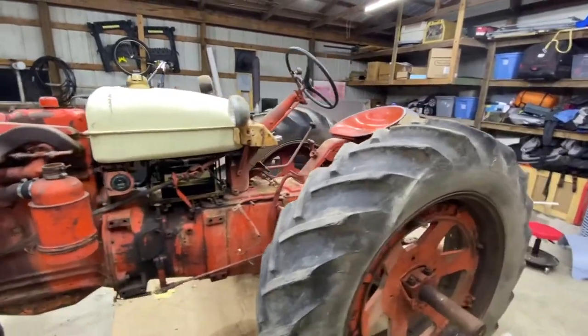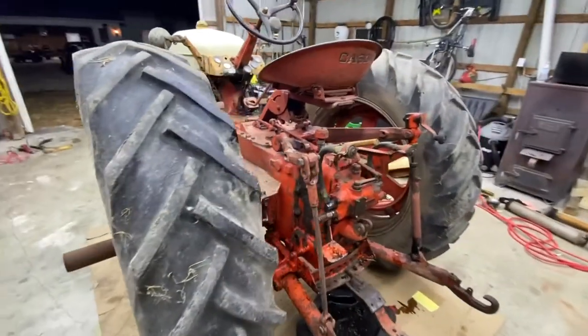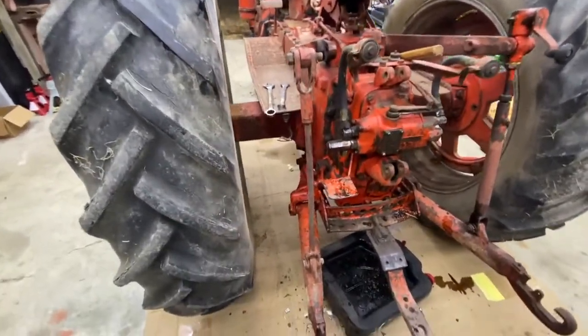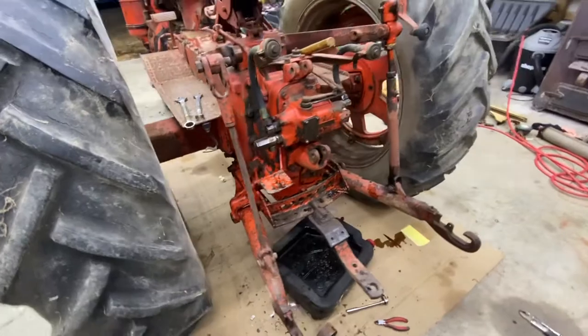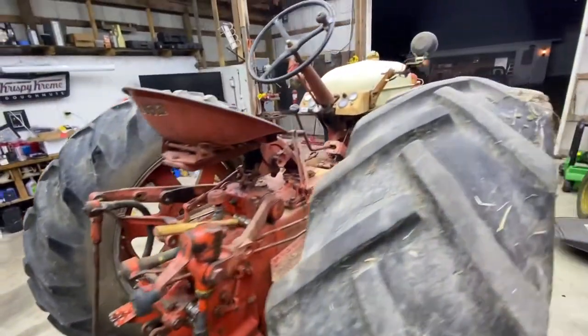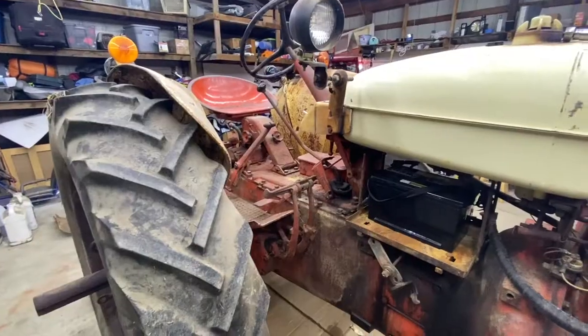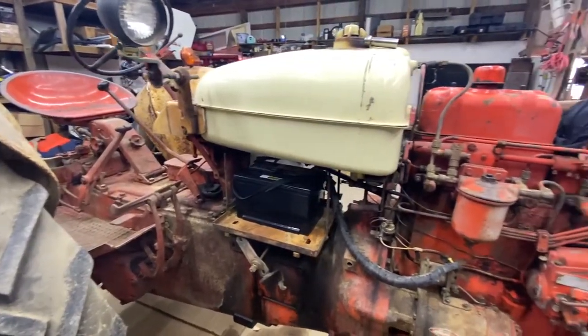Here we go — fenders off for the first time in 70 years. We've got the rear cylinder out; it was leaking like a sieve and it's heading to the machine shop. There she is — the front spotlights are going to come off as well because they're not original, along with their brackets.